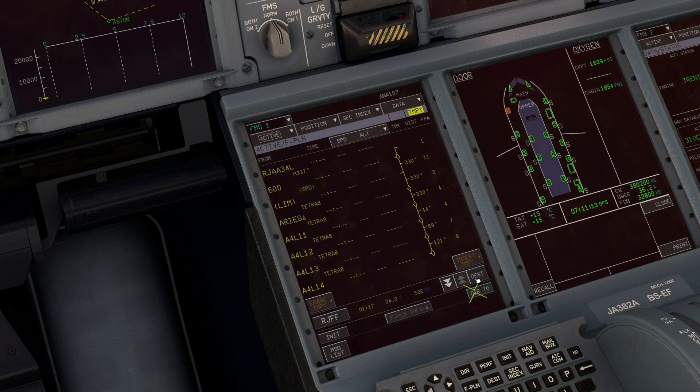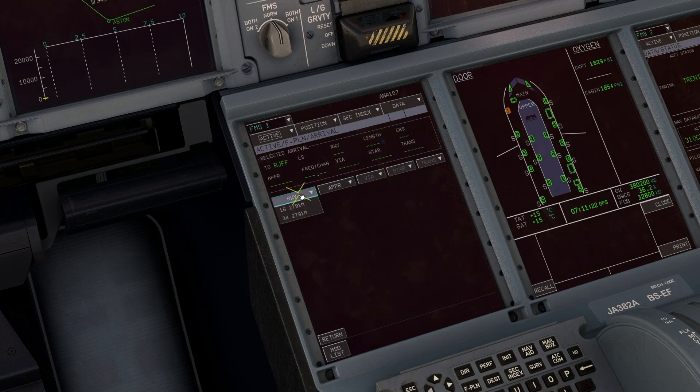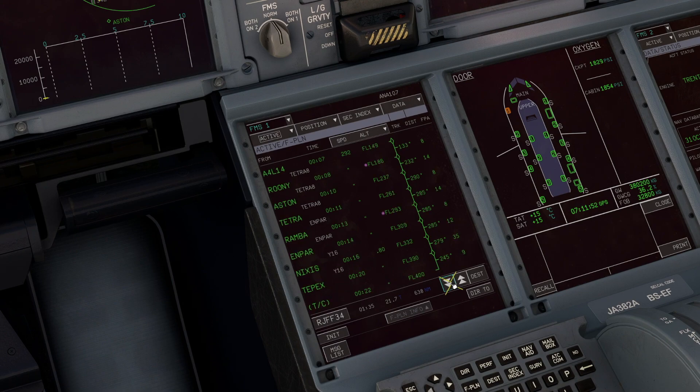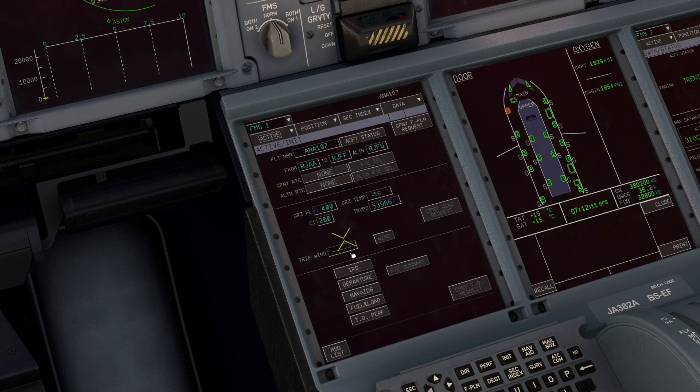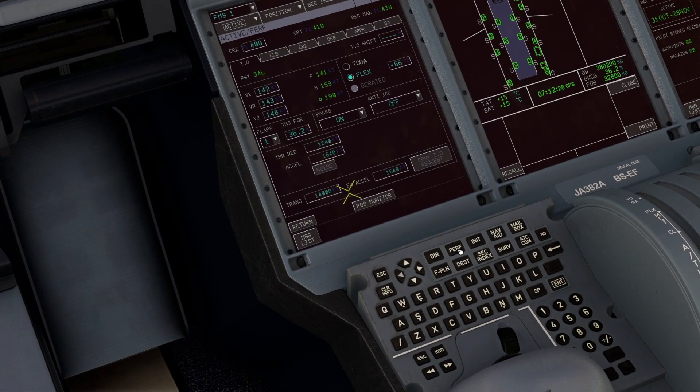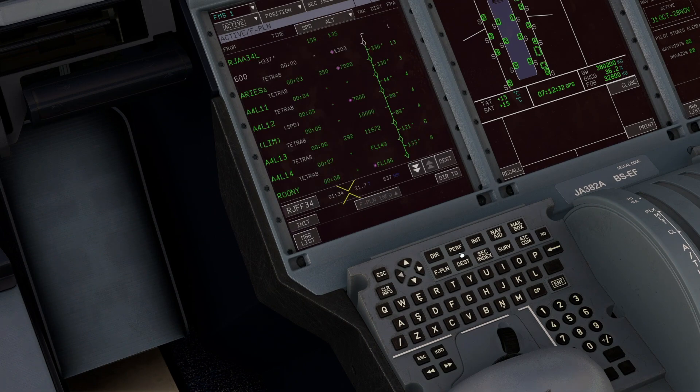Back on the init page, at the bottom we add our departure information - we are departing runway 34 Left out of Narita on the TETRA 8 SID, and our transition is NPAR. We click the temporary flight plan button and then insert temporary - there are all our waypoints for our departure. Then the same for our arrival: arrival airport, runway 34, ILS 34 approach, and our STAR is HAWKS NORTH. Insert temporary, and that is our flight plan complete with all waypoints for departure joined up nicely with our arrival into Fukuoka.